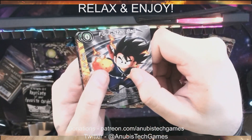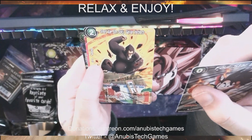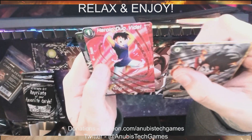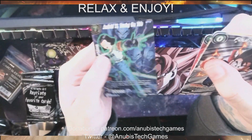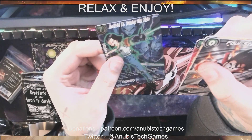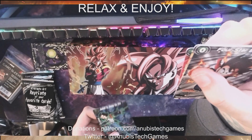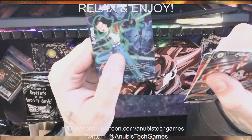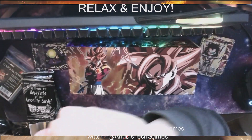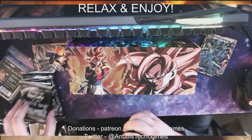We got four-star ball, Great Ape Son Goku, Heroic Duo Waddell. And our holo is Android 17 Turning the Tide — that's pretty cool, I like that card. Dragon Ball cards are so cool; they have some of the coolest foils and arts. We'll put that in the foil pile, the rest go in the other pile.